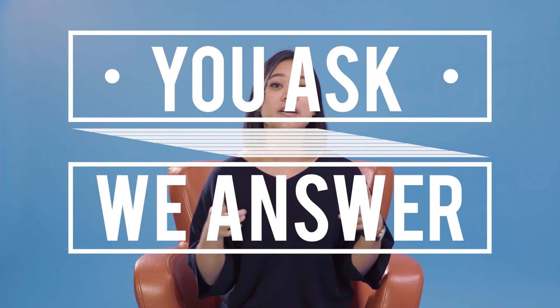Hey everyone, it's JJ from Filmora here to empower your inner video creator, and we are back with another episode of You Ask We Answer. If you're new here, it's our series where we answer the questions in the comments section of our videos. If you aren't new here and you're returning, welcome back. We have a whole bunch of questions in our lovely holiday basket, so let's go.